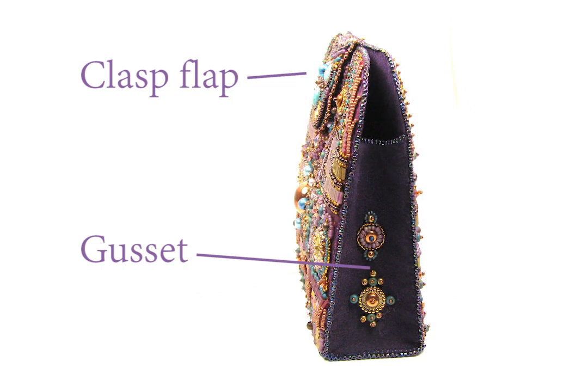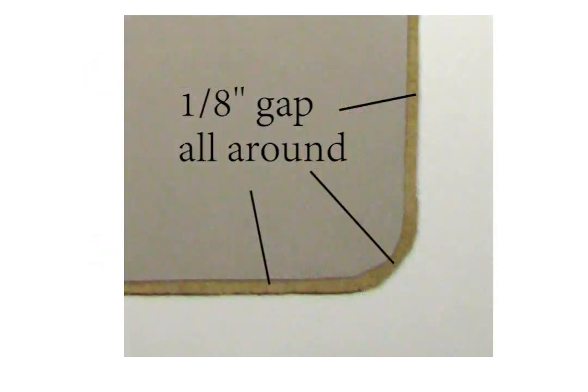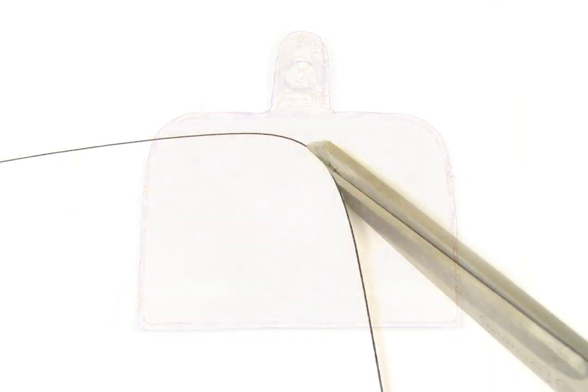The supports need to be about one-eighth inch smaller all around than the size of your part, to allow room for basting and edging. Trace your beaded piece, then reduce its size all around by one-eighth inch as a template for the plastic.